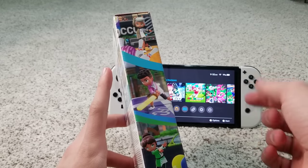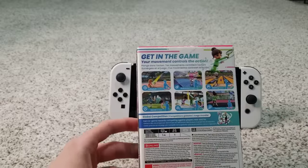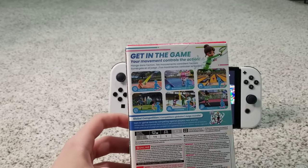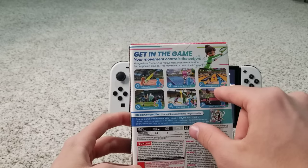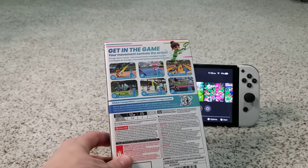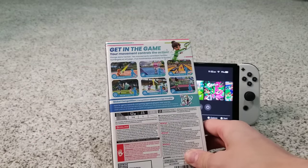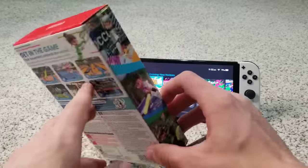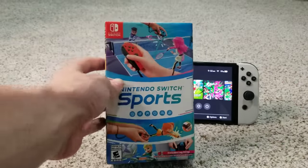Most of you probably know chambara as swordplay from the other sports games. On the back, it says 'Get in the game — your movement controls the action,' and lists all six sports. You can see it supports one to four players, and this game has to be played on tabletop mode or TV mode — there is no handheld mode gameplay.